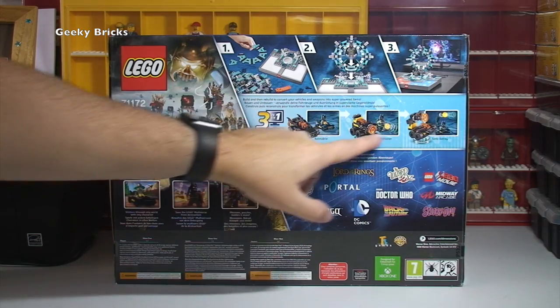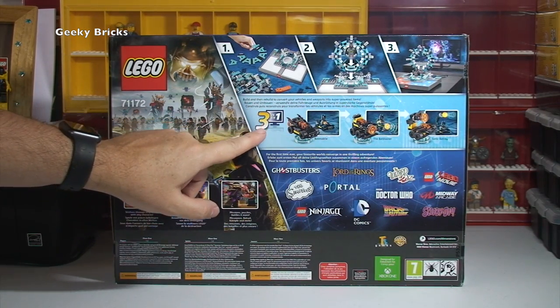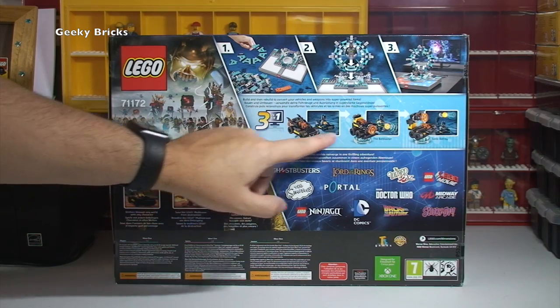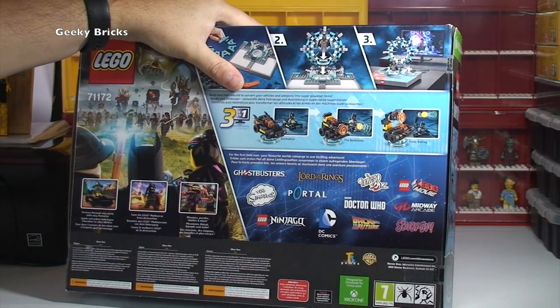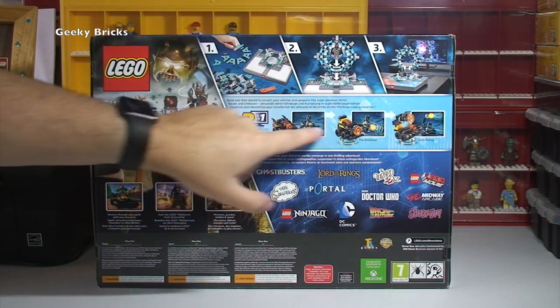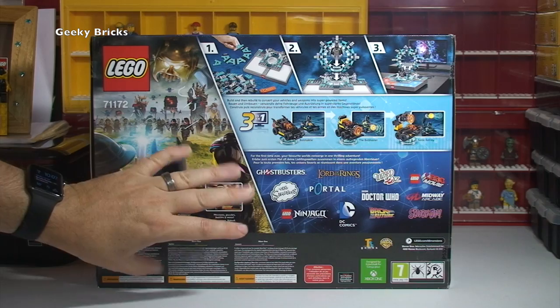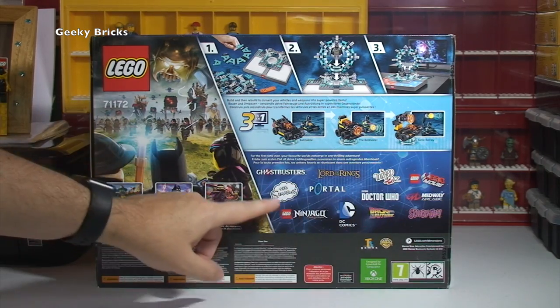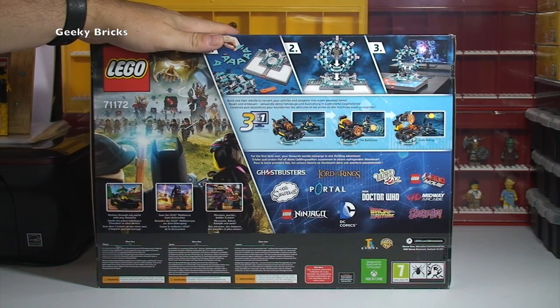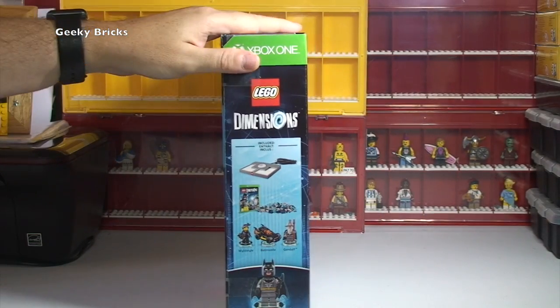Down in the middle section here, this is the Batmobile and it is a 3-in-1 build. So we have the Batmobile, the Bat Blaster and the Sonic Bat Ray, which are the three options you have there. Some other information there, and some of the other different themes that go with the LEGO Dimensions.